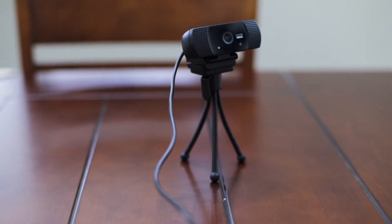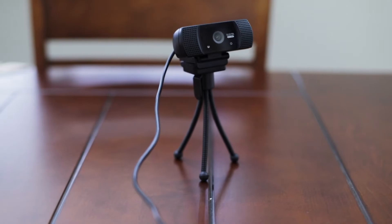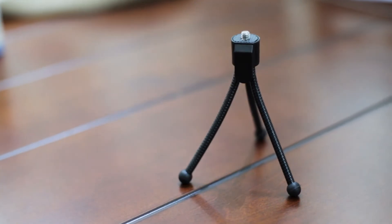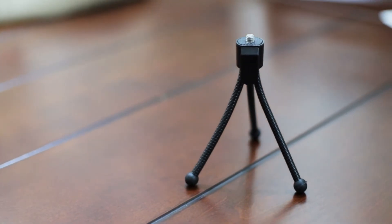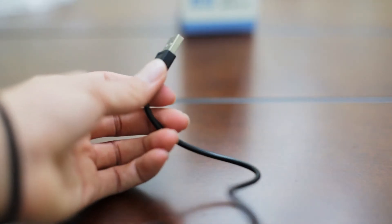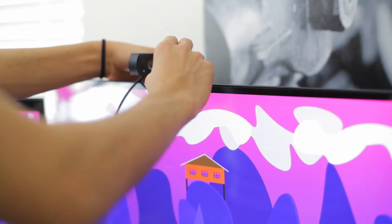The tripod included is decent — the legs can be molded pretty easily to stand up on most surfaces and hold pretty well. The thing is that with these types of legs, after long use they start to become weaker and move on their own and become unstable. The cable is six feet long, which is really nice, and the mount is pretty solid and easy to use.